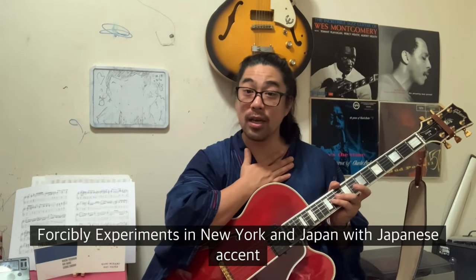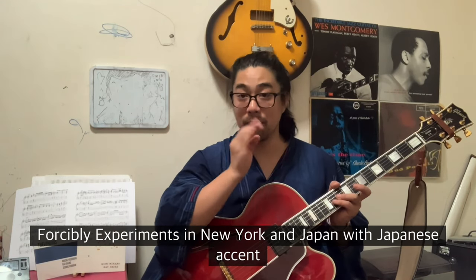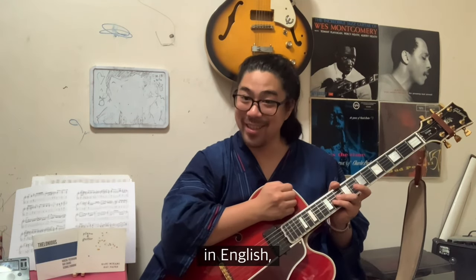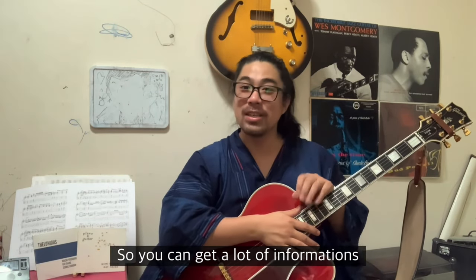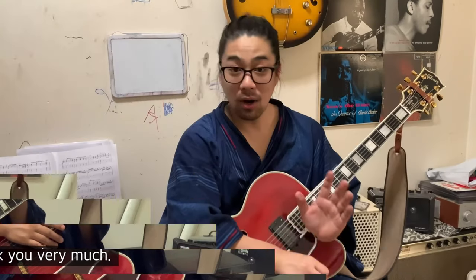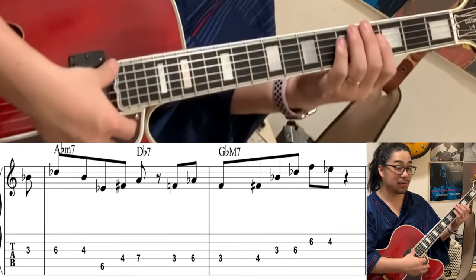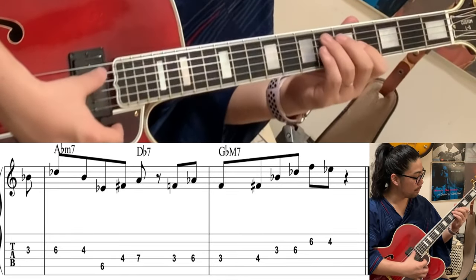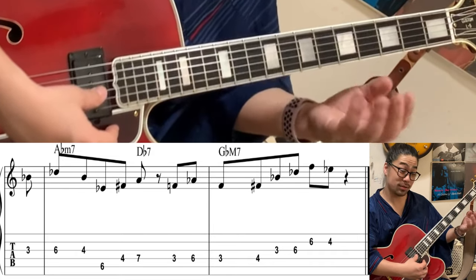I have a possibility to do experiments in New York and Japan, in Japanese accent in English. If you like, please like or subscribe — so you can get a lot of information as soon as possible. Thank you very much. Let's do the analysis. First is A flat minor, right? Let's do the three points.